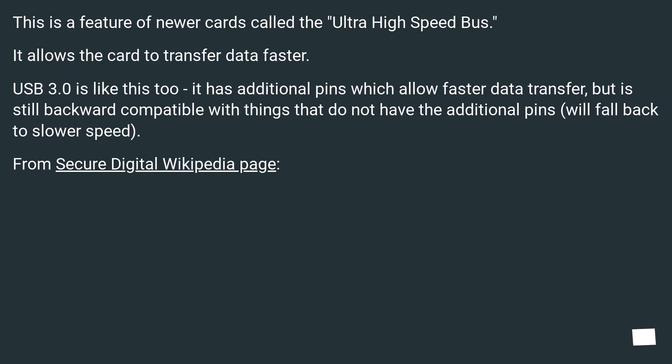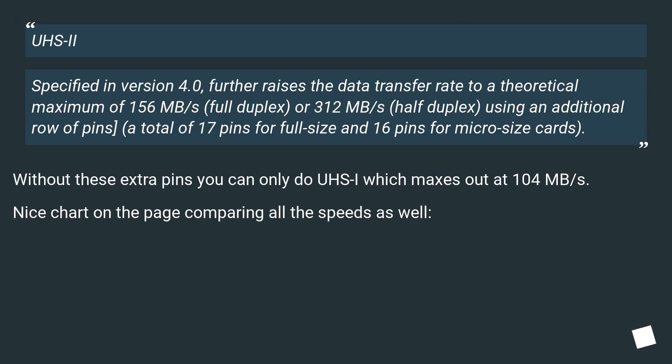From the Secure Digital Wikipedia page: UHS specified in version 4.0 further raises the data transfer rate to a theoretical maximum of 156 MB/s full duplex, or 312 MB/s half duplex, using an additional row of pins — a total of 17 pins for full size and 16 pins for micro size cards.